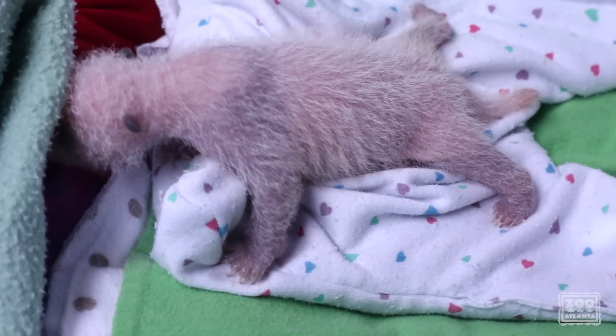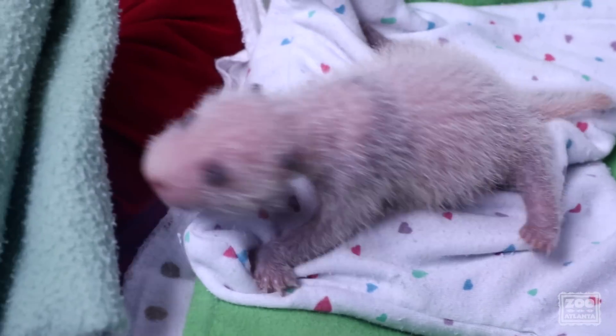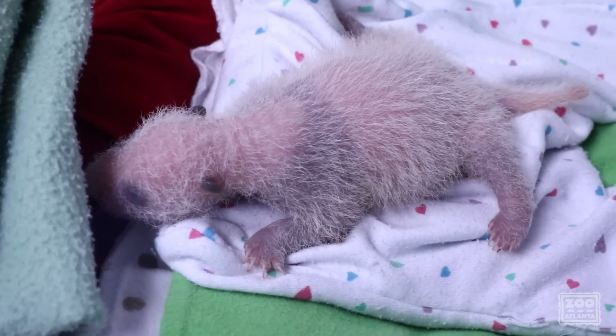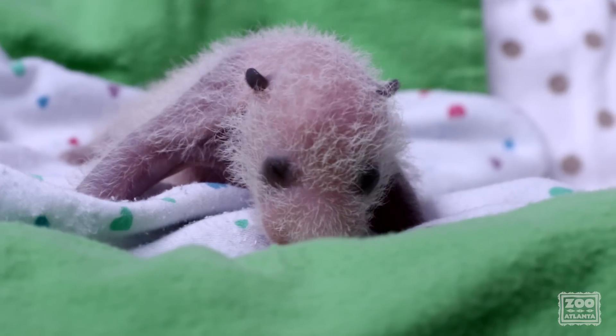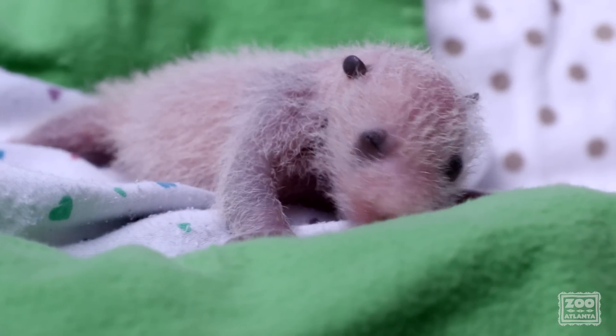You'll see that he's searching, searching, and then he takes a break. We watch this pretty closely — we make sure they don't get too tired. But really, we have to wait for Lun Lun to decide that the swap is opportune. So we keep them happy and warm. We don't get worried about this behavior. It's just natural cub rooting behavior.